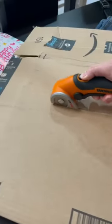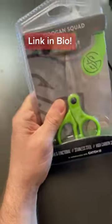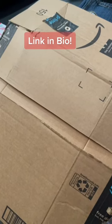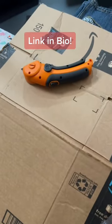It will cut these materials up to a quarter inch thick. It's rechargeable and includes a battery indicator light, self-sharpening blade, and a safety switch. Great for do-it-yourselfers, crafters, or anyone working with fabrics.